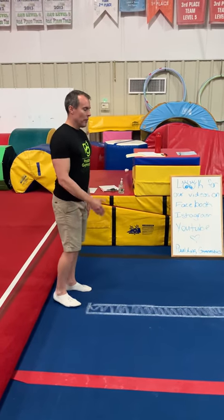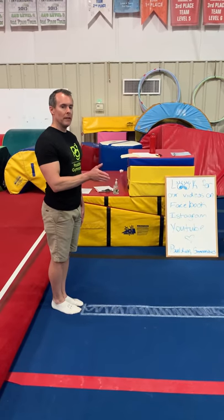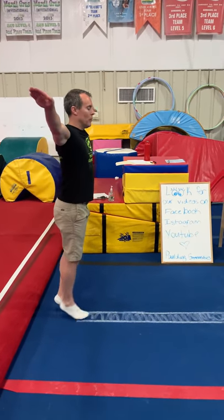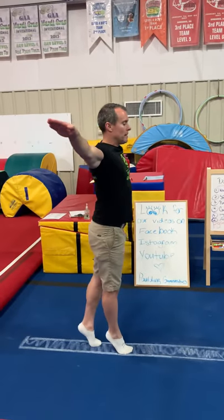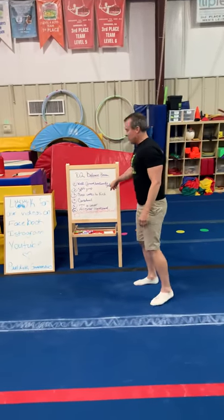When walking forward on the beam, we always want their feet to face forward — never sickle. Arms out, high on toe, walking with straight knees all the way to the end, then walking backwards, trying to lock their knees out. Walking sideways, they can face either way, arms out to the sides, step together, try to be on toe, eyes forward, and step together all the way down. That's forward, backwards, and sideways.